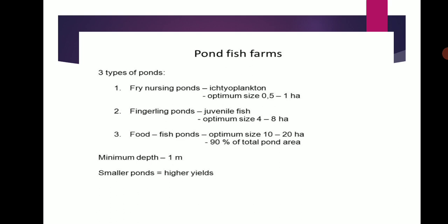Pond Fish Farms — there are 3 types of ponds. First, the Nursery Pond (optimum size 0.5–1 hectare). Second, the Fingerlings Pond for juvenile fish (optimum size 4–8 hectare). Third, the Food Fish Pond (optimum size 10–20 hectare), which makes up 90% of total pond area. Minimum depth is 1 meter; smaller pond means higher yield.